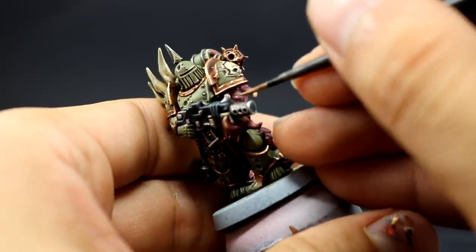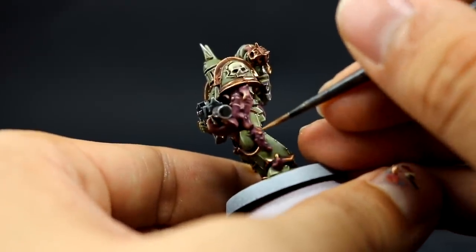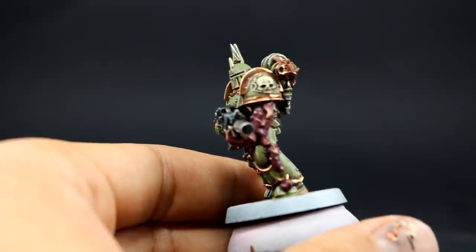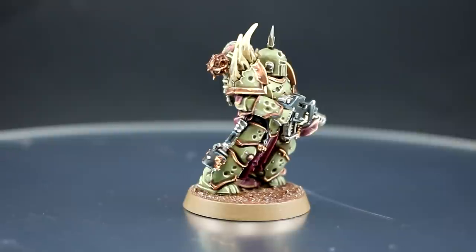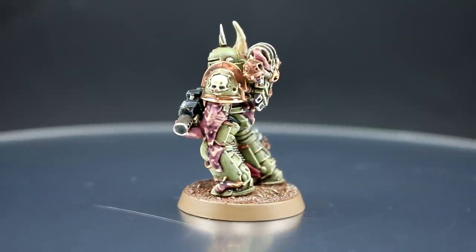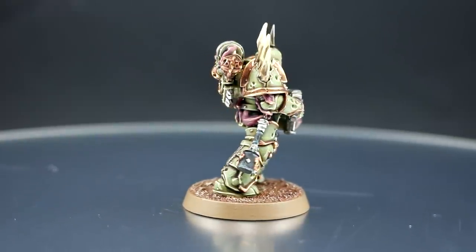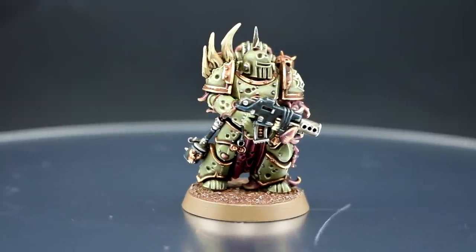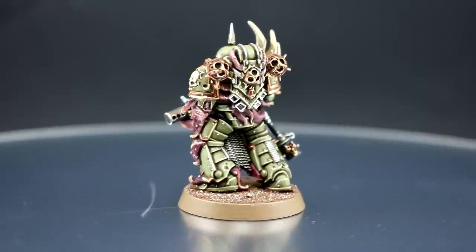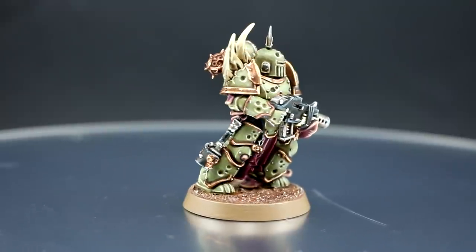I'm going to conclude the model here because I think this is as close as I could get to the pictures. You can still do weathering, rust effects, and things like that, which would look very good on Plague Marines, but this is all I'm going to do for this video. I had a lot of fun painting this model and it's very easy in my opinion — you can get away with being a little bit sloppy because Nurgle is all about decay and being messy. I hope you found this video entertaining and helpful for painting your Plague Marines. If you have any questions or suggestions for other painting videos, leave them in the comments below.